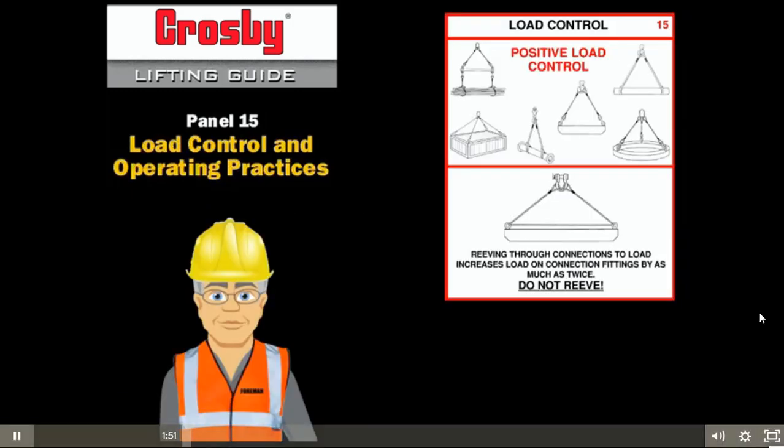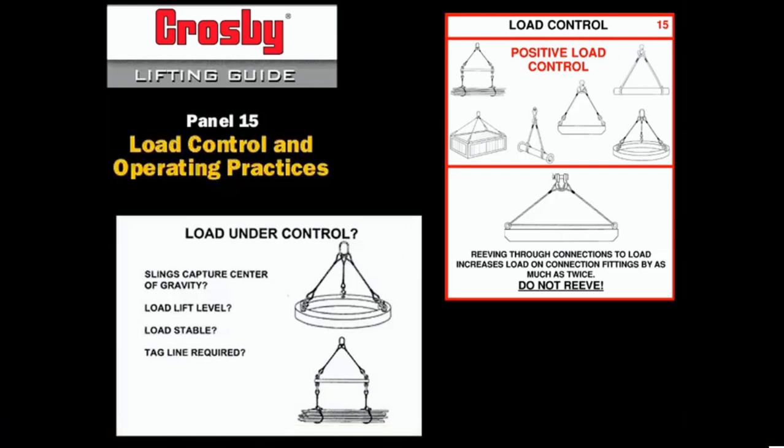Good load control is the desired result of good practices. Good load control is assured if the load is rigged to the center of gravity. The load must lift level and be stable. Connections must be fixed, the load must be securely attached, and a tagline must be used when needed to control load swing and rotation.